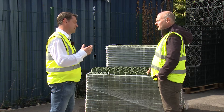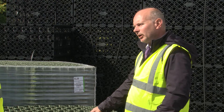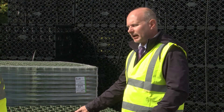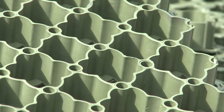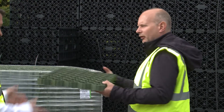You say it can be driven on. Does that include any vehicle — cars, lorries? Although manufactured from 100% polypropylene, this is tested to 250 tonnes, providing it's laid on the correct sub base. It's primarily designed for car parking, but it can also be used for fire access roads. Feel this, Tony — very lightweight.